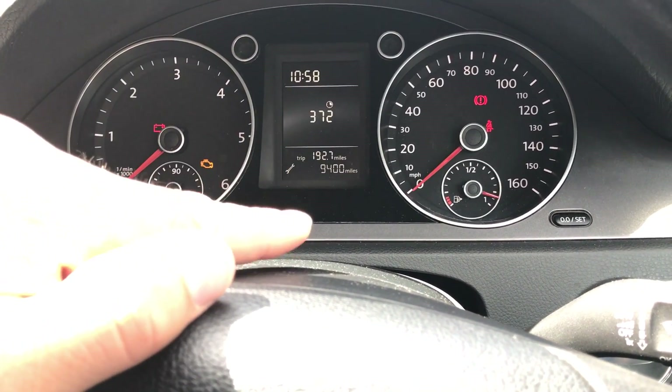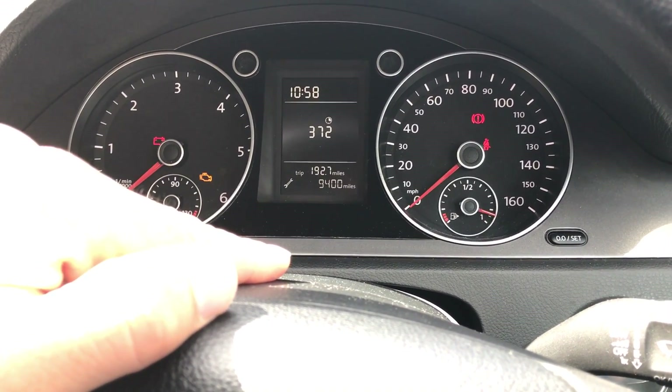Twice. So we can see that the next service is in 9,400 miles.